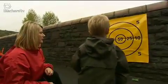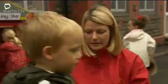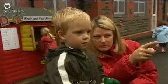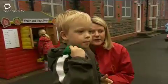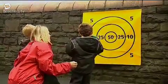We've got a target sheet out there with numbers of 5, 10, 25 and 50. It's an aiming activity where the children can focus on a particular number and then use the bean bag to aim at that number. It's good for adding as well, and the children can total their scores — it's a competitive game that the children enjoy doing.